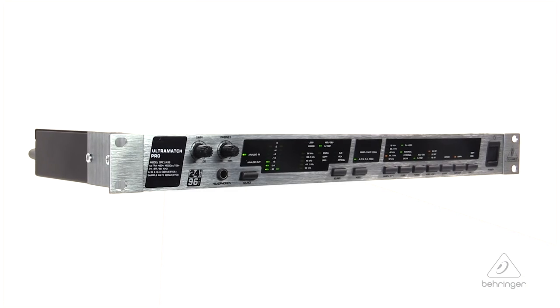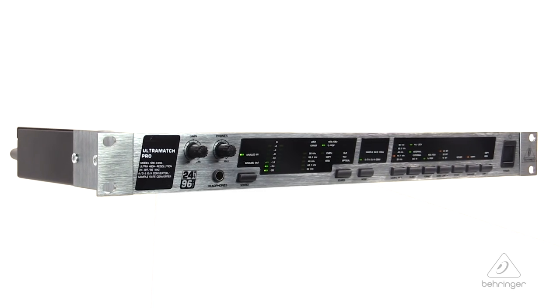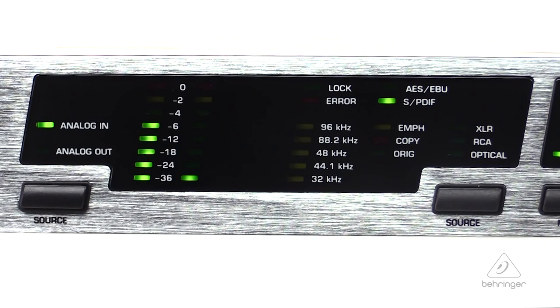I want to talk to you today about the Ultramatch Pro SRC2496. This is an audiophile 24-bit, 96K, A to D, D to A, and sample rate converter.